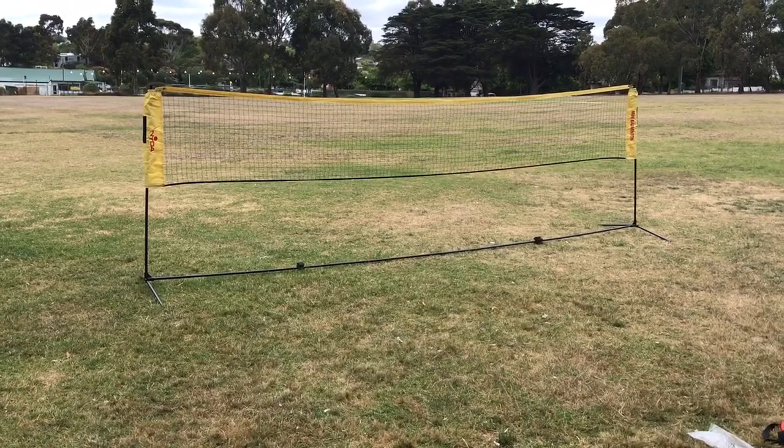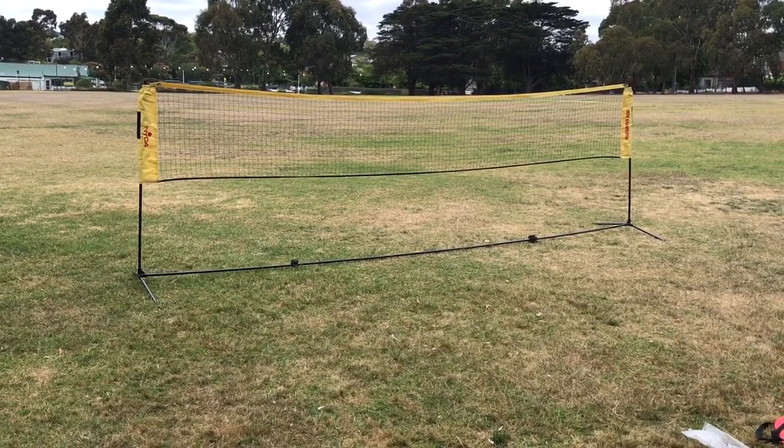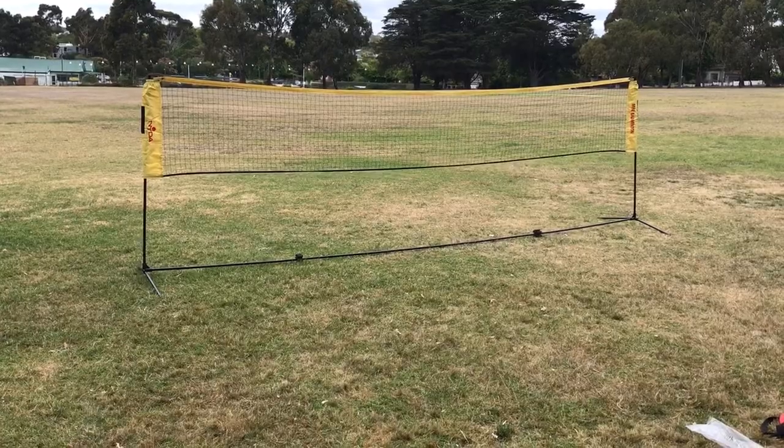The net is 5.1 metres wide, which allows for maximum participation in badminton and many other sports in PE.